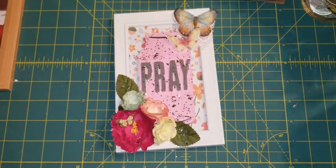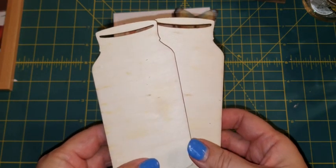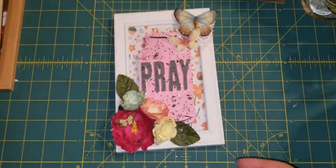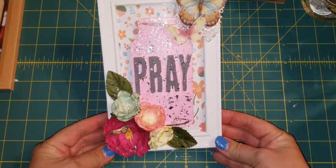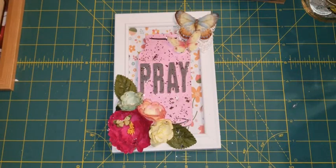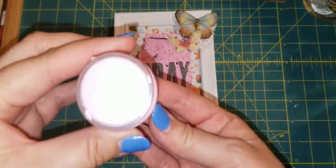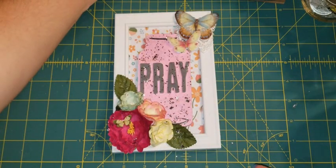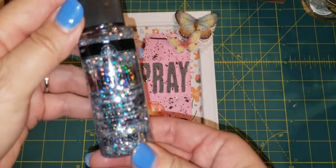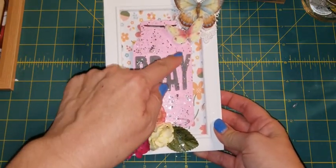I had these wood cut-aparts in my stash — I think I got these from Walmart, but my local craft store also carries them. I decided to alter the frame, so what I did was I put background paper in the background, I painted my mason jar pink. I got this from Target — it's called Cherry Blossom, a satin finish — and I painted it a couple of times. Then I used my Glitterific and brushed the glitter all over the jar.